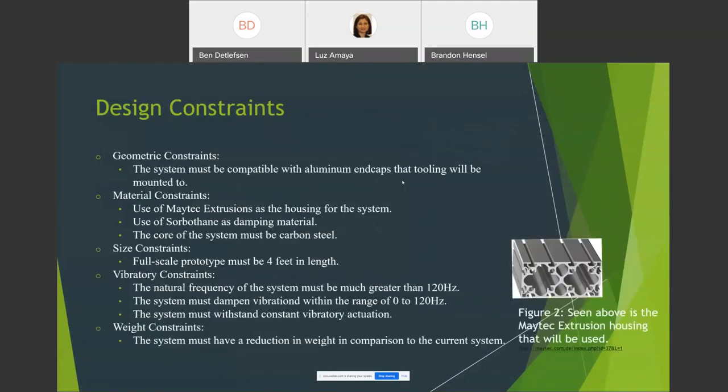For design constraints: geometrically, whatever samples we use must be compatible with aluminum end caps that tooling will be mounted to. For material constraints, we're asked to use Matech extrusions as the housing and Sorbothane as the damping material — a viscoelastic material known for excellent damping characteristics. Carbon steel is required for the core to retain the correct counterweight. For vibratory constraints: the natural frequency must be greater than 120 Hz, the system must dampen within 0–120 Hz, withstand constant vibratory actuation, and achieve a reduction in weight compared to current systems.